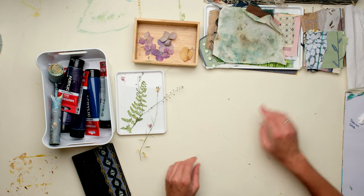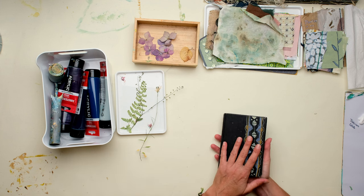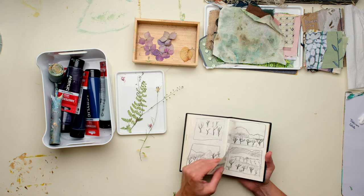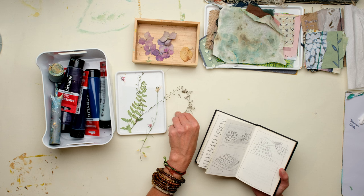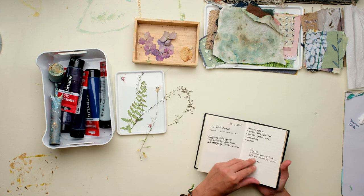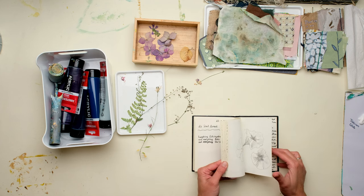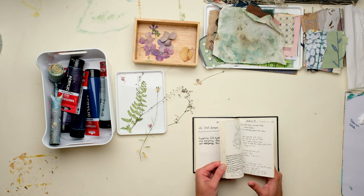I wanted to say one more thing about drying your flowers. When you're walking, it's not very usual that you have a flower press or a thick book in your bag. But this is something I always have in my bag — a kind of ID book for putting down ideas, doodles, or songs. This is also a book where I dry some flowers. It's a very simple way to dry flowers. It's quite small, but if you see tiny flowers that you want to have, it's a nice option.